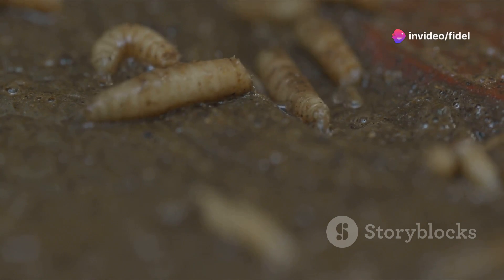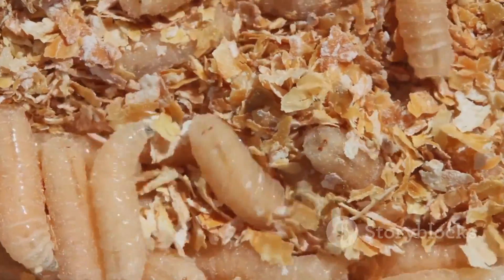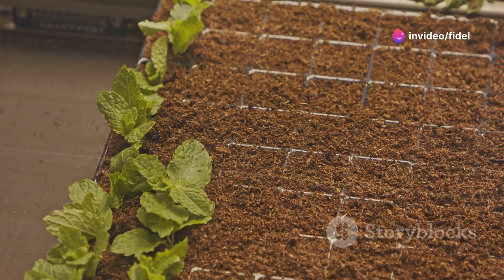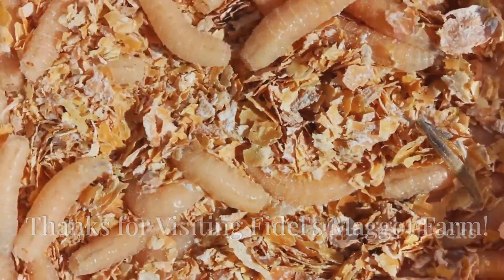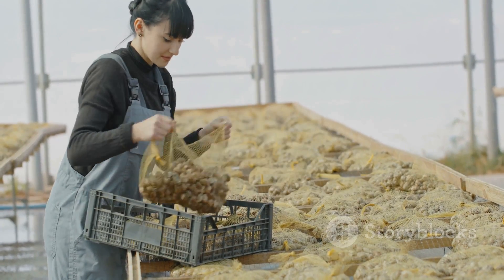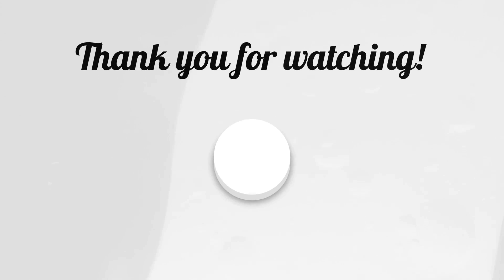Chapter 20: the future is crawling — trends in maggot farming. The future of maggot farming is looking bright. As the world grapples with the challenges of climate change and food security, insect protein is emerging as a sustainable and viable solution. We're seeing exciting advancements in areas like automated maggot farming systems, vertical farming techniques, and the development of new and innovative maggot-based products. Thanks for visiting Fidel's maggot farm! We've covered everything from A to Z on how to build a successful and profitable maggot farm. If you enjoyed this deep dive, give this video a thumbs up, subscribe to the channel for more awesome content, and as always, thanks for watching.